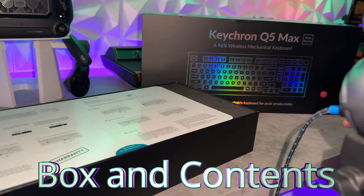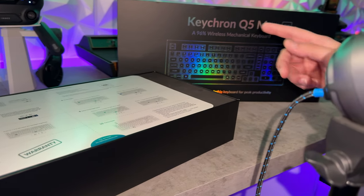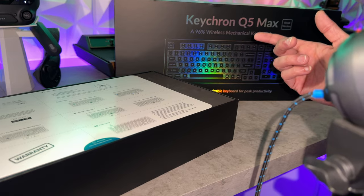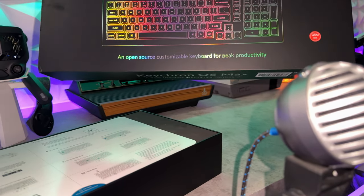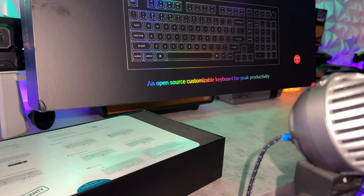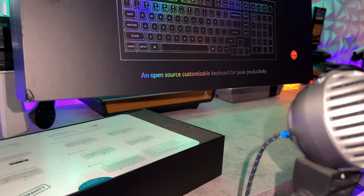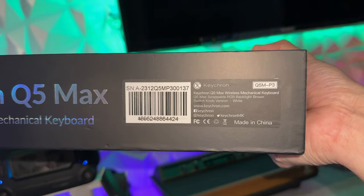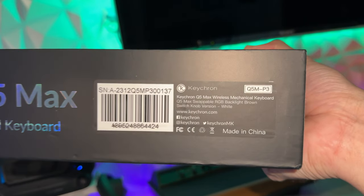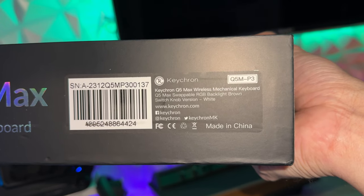The box design is identical across all Keychron models, though this box is larger and heavier since this is a 96% keyboard compared to the 65% reviewed previously — all matte black design with a little bit of holographic. Rather than a typical marketing slogan, it just calls it like it is: an open source customizable keyboard for peak productivity. On the bottom right of the box you'll have details on the frame color, switch type, and specific model — this is the Q5 Max.